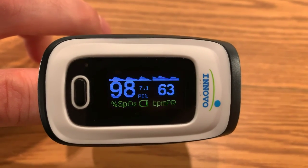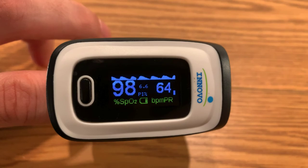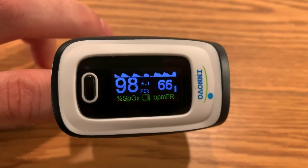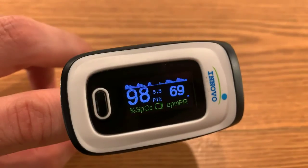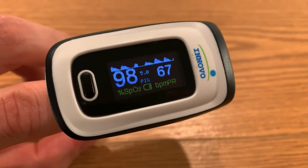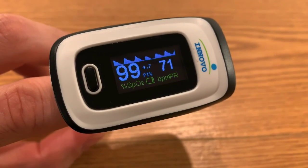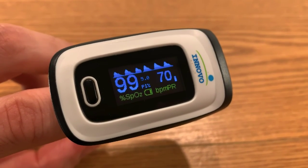Right now my heart rate is 63 beats per minute. The 98 reading — I honestly don't know what that is. But it's pretty cool because doing this I got more in tune with my body. I can really sense my pulse very easily now without this device.